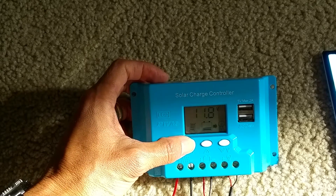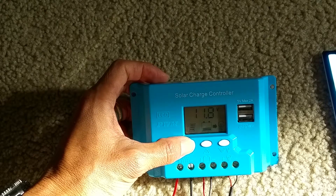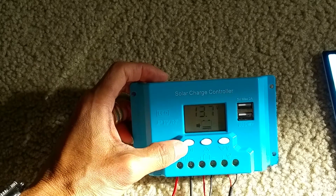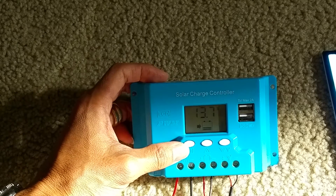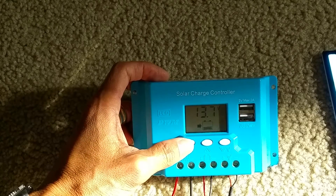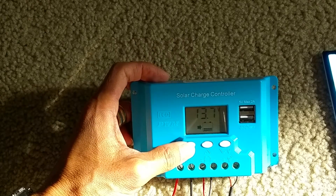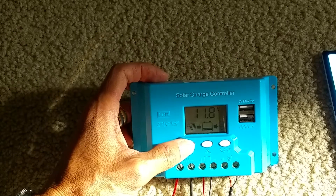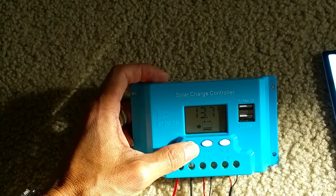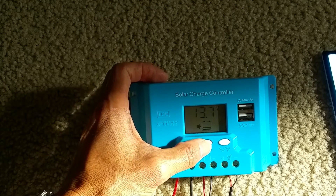Press the menu button and hold it down right here — it shows 13.7 volts. You've got to press and hold it down, and then it goes through and you can adjust the settings.